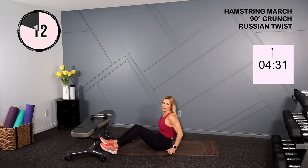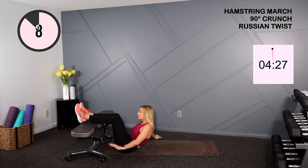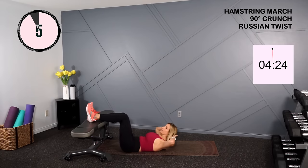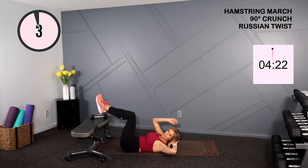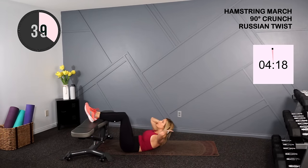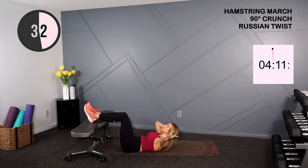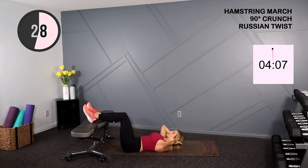Into our 90 degree crunch — if you're close to a bench or chair, scoot forward, put your legs there, hands behind the head, and we're crunching. Alternatively, you can hold your legs in the air or put your feet on the ground and crunch. Think about lifting your chest toward the ceiling, and gently support your head with your hands — you're not pulling at that neck.